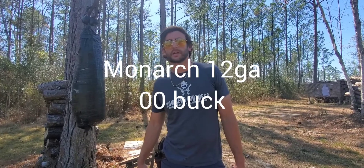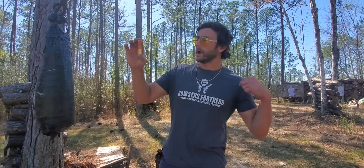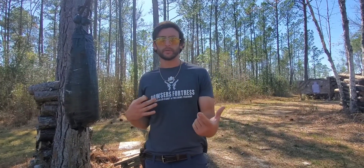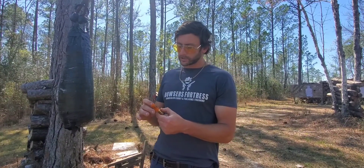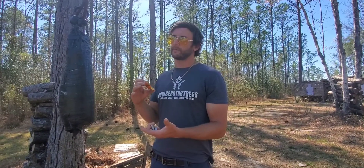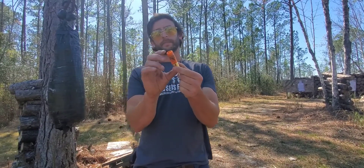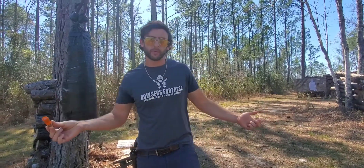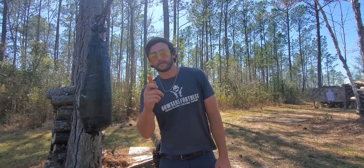We're going to keep doing fighting shotgun videos at your request, so how about double-00 buck for a good price? If you have an Academy Sports near you — I never even heard of Academy until I moved down south — Academy Sports sells Monarch ammunition in 25-round boxes: two and three quarter inch double-00 buck, nine pellet, and it is super cheap, made in Serbia. We're going to pattern it and see how it performs, because it is cheaper than Winchester Super X and Remington.